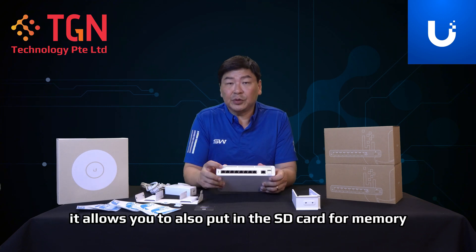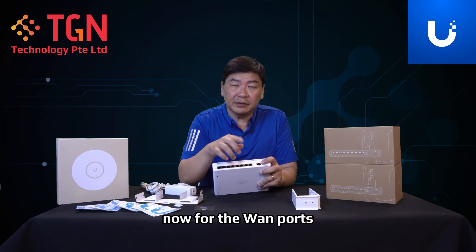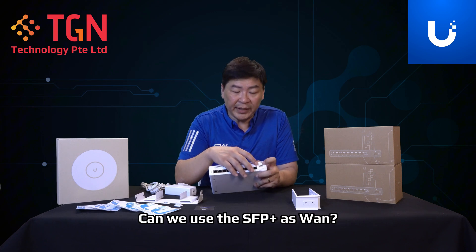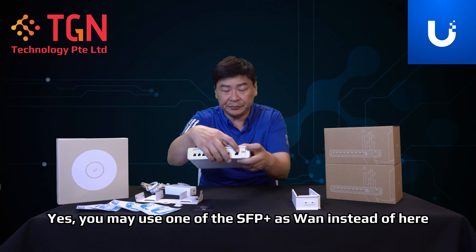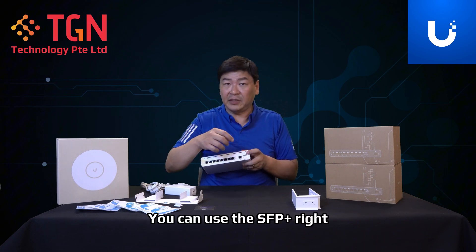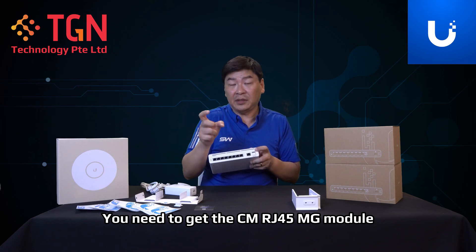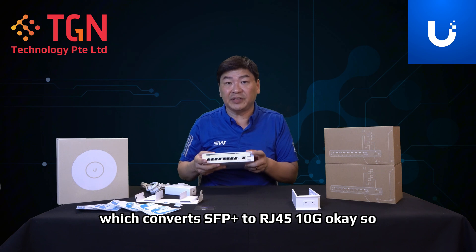Over here, it allows you to also put in an SD card for memory. For the WAN ports, some will be asking: you have the RJ45, but can you use the SFP Plus as WAN? Yes, you may use one of the SFP Plus ports as WAN — it's stated here. For those with 10G, you can use the SFP Plus. If you need RJ45, you need to get the CM RJ45 MG model, which converts SFP Plus to RJ45 10G.